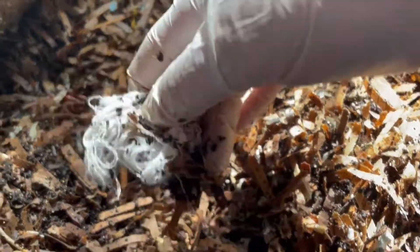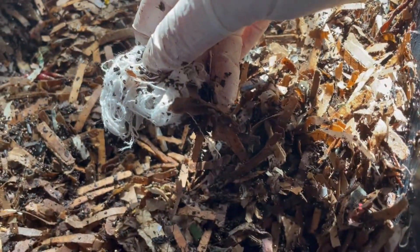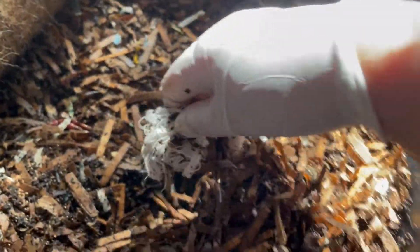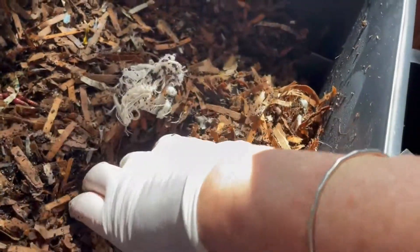So there it is. Actually, it doesn't look to be that affected at all yet. So maybe my hypothesis is not going to be correct. Just to revisit my hypothesis — it was that the string would be 80% disintegrated by tomorrow.